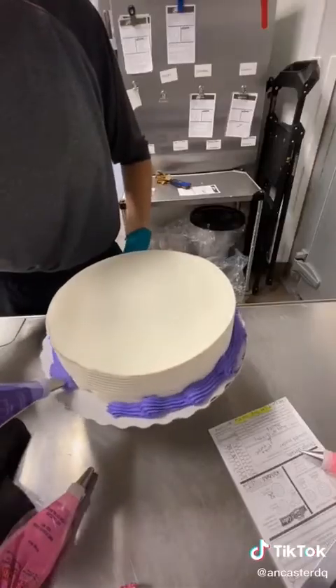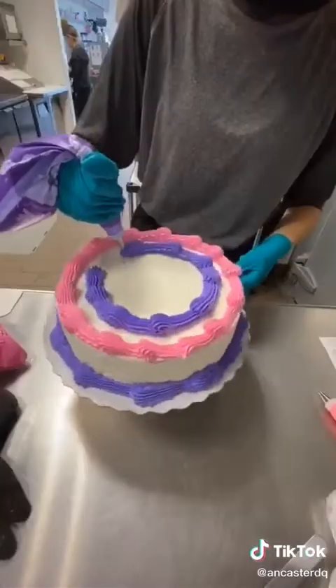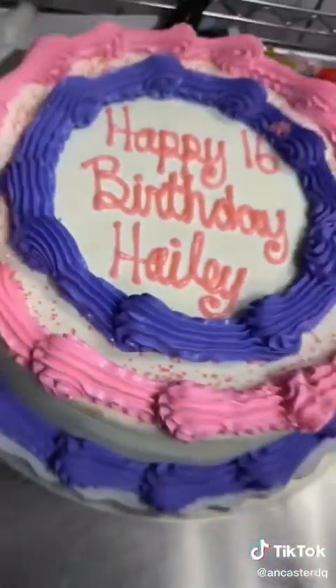After it's been in the blast, we can go ahead and release it and then start decorating. They wanted a pink and purple border, and then 'Happy 16th Birthday Hailey' written in some pink gel. I don't know if it's just me, but writing this looks so satisfying!